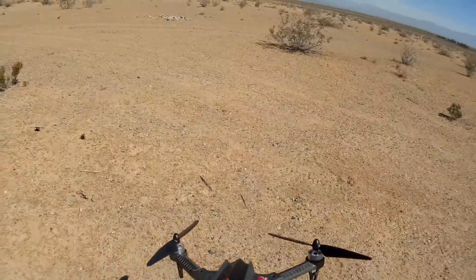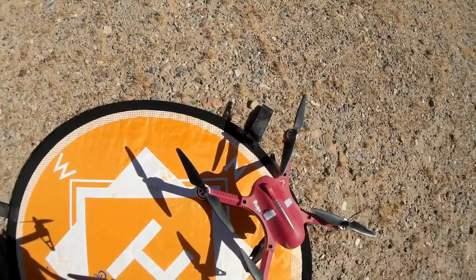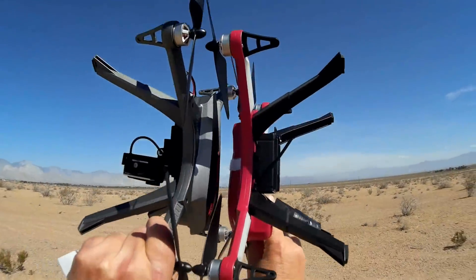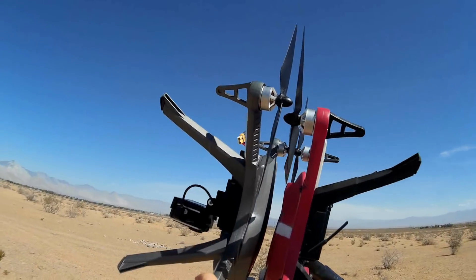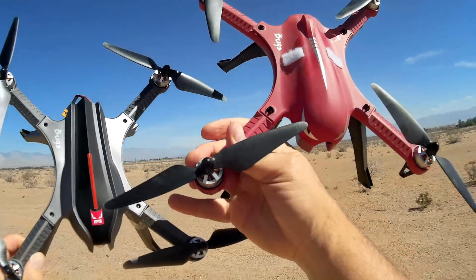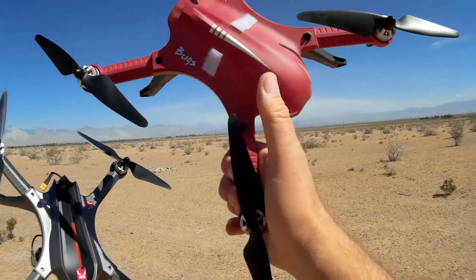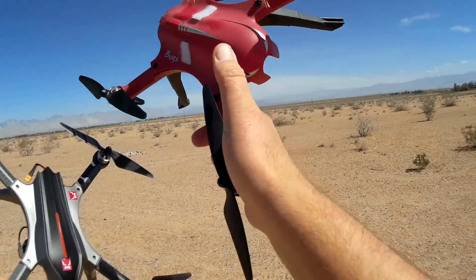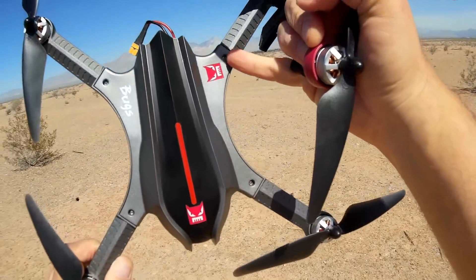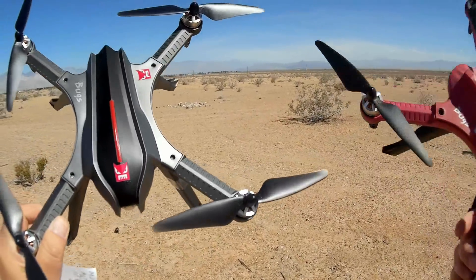So what else is special about this quadcopter? Let's compare it to the original Bugs 3. They're similar in size and similar in shape, although the Bugs 3H has a different shell on top. With the original Bugs 3, you could easily pop open the top canopy for maintenance or modifications. But with this one, you're going to need a Phillips screwdriver to get in there — it doesn't pop open like the original.